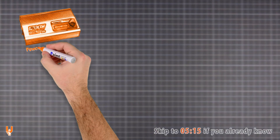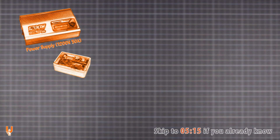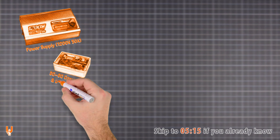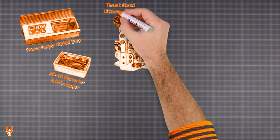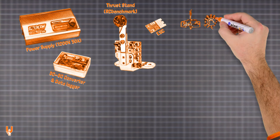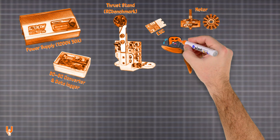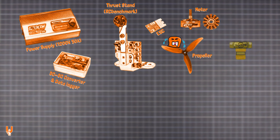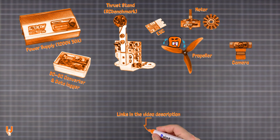The test rig is powered by a 1200-watt 50-amp adjustable PSU, connected to a completely custom DC-to-DC converter and data logger. Testing is done with an RC benchmark thrust stand, which controls the ESC and measures all the valuable data. The ESC drives the motor, the propeller spins and my neighbors cry for mercy. The scene is illuminated by a spotlight and captured by a camera. For a more detailed introduction, you can check the video linked in the description below.